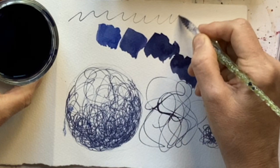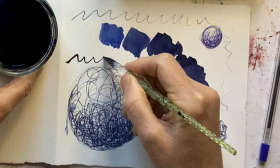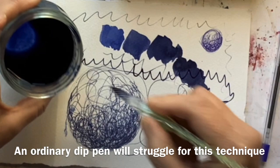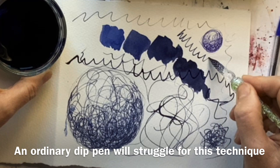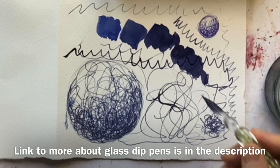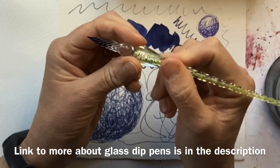I just didn't go on that far actually — I think because there was some dried ink on it. That's better. Look how far it goes. An ordinary dip pen you're going to struggle to do scribble drawing with because it'll run out after a couple of scribbles. Whereas this glass dip pen goes on for a good long time. You could, of course, use a fountain pen and that would be great too, but I thought this would just be a bit of fun because I'm such a fan of these glass dip pens. If you haven't seen my review of them, do have a look — they're just beautiful.